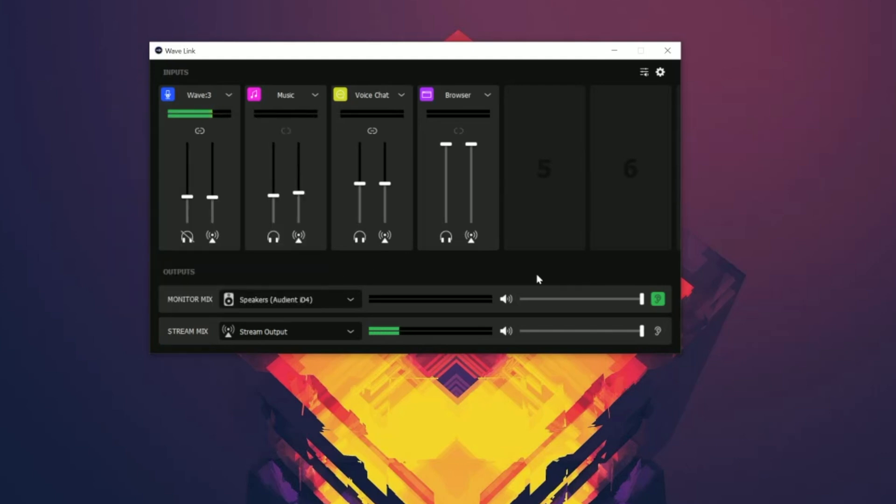Back in the main Wavelink window, you'll also notice two different volume bars — one for your monitor mix and one for your stream mix. You can actually adjust them individually: adjust the monitor mix volume independently from the stream mix volume. But if you wanted to link them together, there's a button that allows you to adjust both at the exact same time. So you have the flexibility to adjust them individually or together.